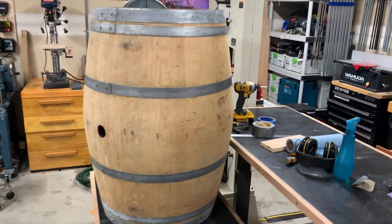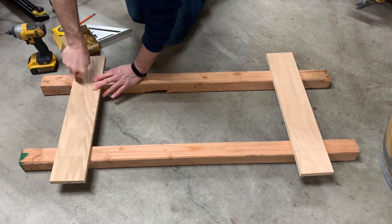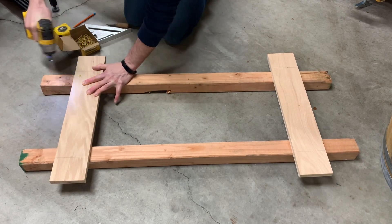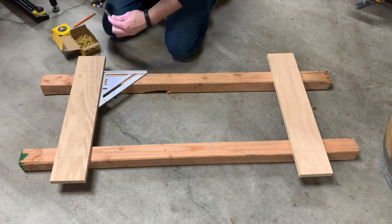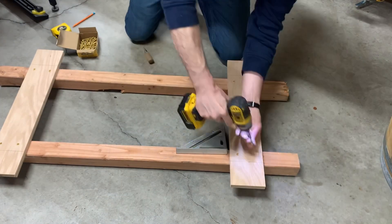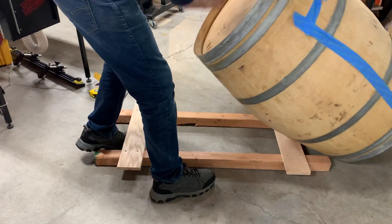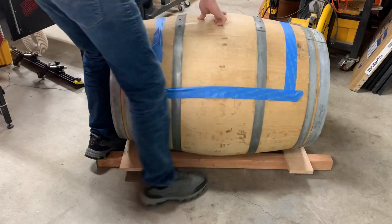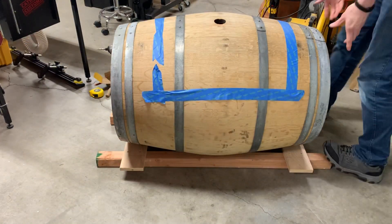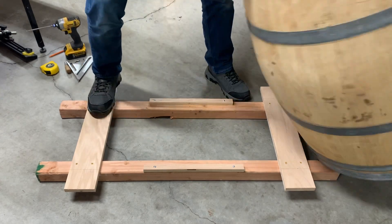This is what I started with — an old white oak barrel that had been used for aging red wine. Before I got too far into it, I decided to make a little cradle to hold the barrel while I was working on it. This is kind of important because the barrel being round makes it a little hard to work on. I didn't use it as much as I thought I would, and the design left a little to be desired. I added some little strips to help with the rocking, and it worked to some extent.